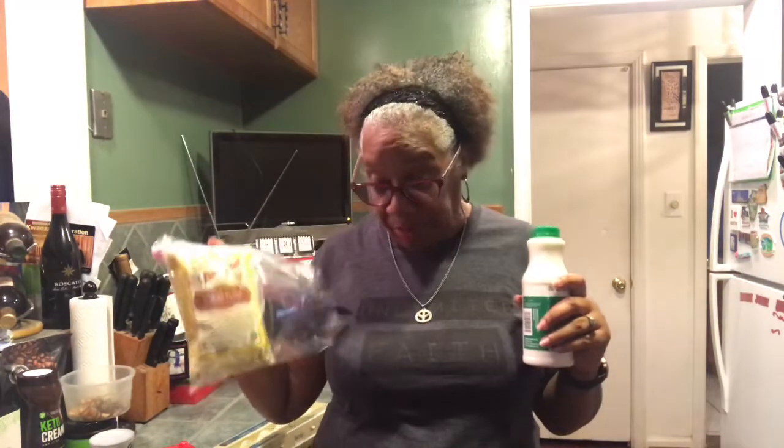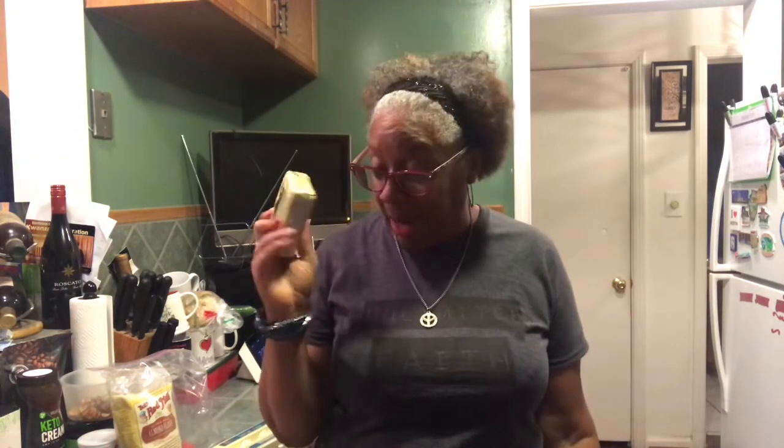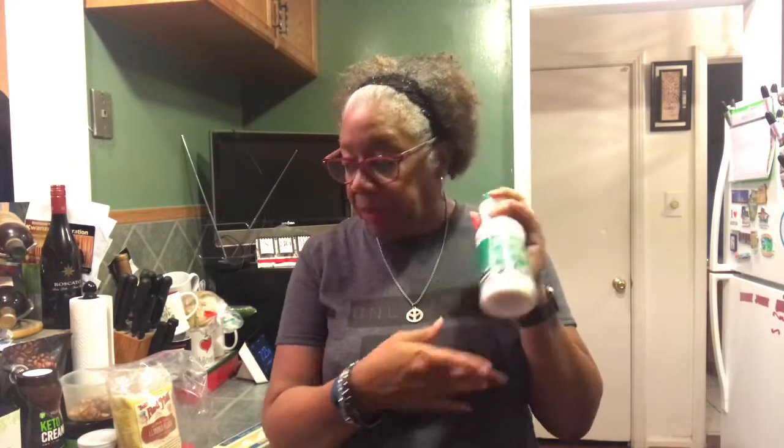I found a couple different recipes online and I'm adjusting because I want buttermilk in mine. I will be using one cup of almond flour, two large eggs brought to room temperature, a fourth cup of melted butter — I've got my grass-fed Kerrygold butter — and we're going to melt it in the skillet, then pour it into the bowl. I'm going to use a fourth cup of buttermilk, two teaspoons of baking powder, and a half teaspoon of pink Himalayan sea salt.